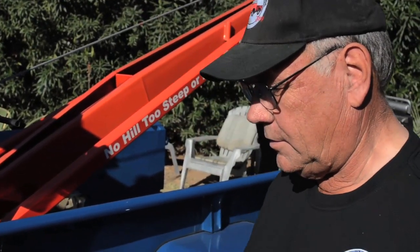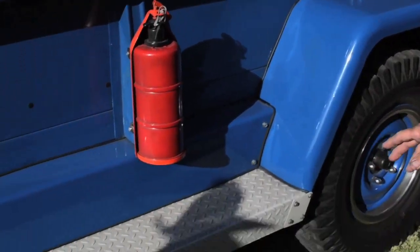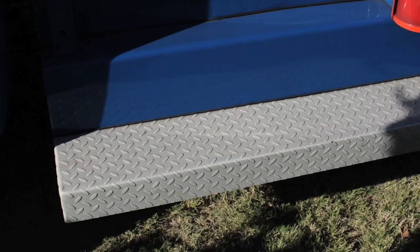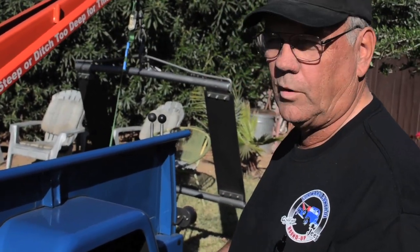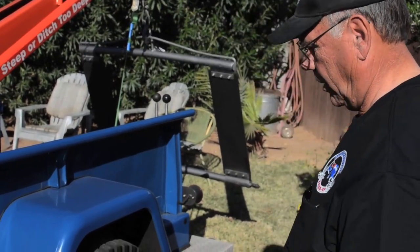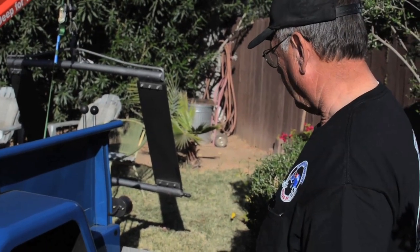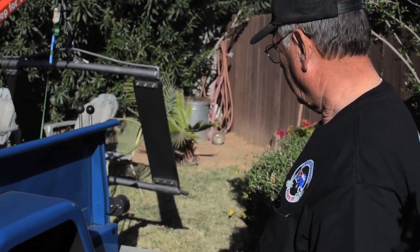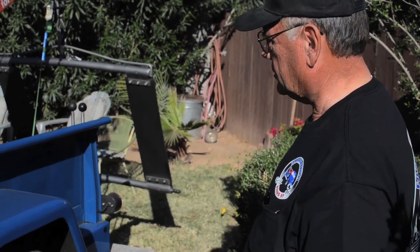The side running boards — me and Buddy made those. The rear step bumper we made — that's all steel diamond plate, not aluminum. We bent it all by hand; we don't have a brake. I made the rear bumper in one piece, and the side boards are in one piece. I wanted it to look factory, like it was made that way, so we put a lot of work into that. But it's fully functional — you can walk on it and jump on it, because it is all steel.